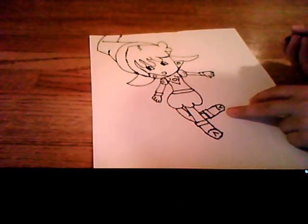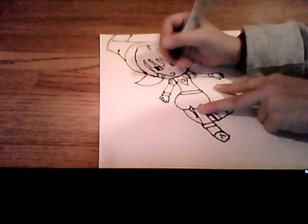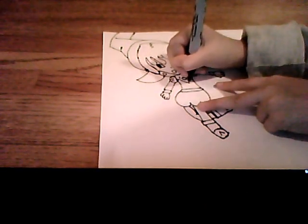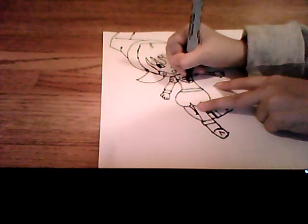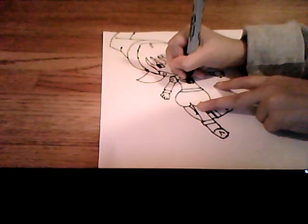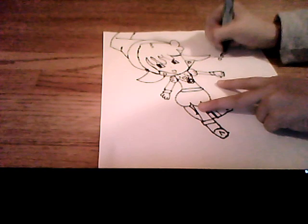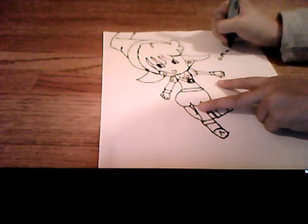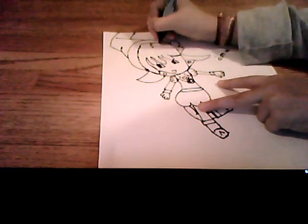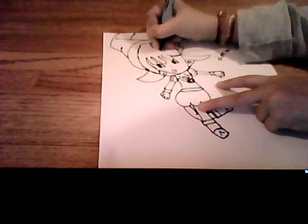And now you are done! On the side, you draw the ojimanto shark cap, and write 'Dora' if you want, and place a beautiful music note on her head, and you will end up with this.